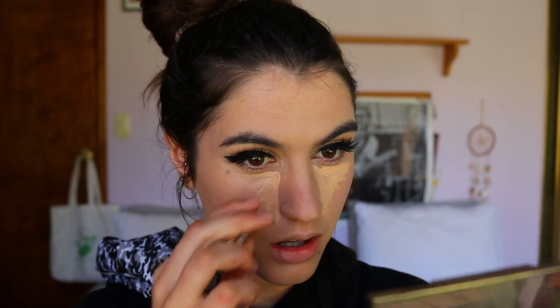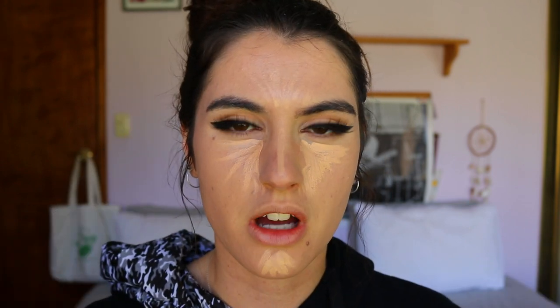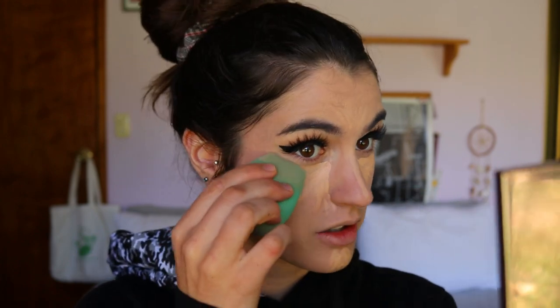Usually by this point I'm about 5 minutes into my routine, so the eyes are done and the base is basically done — I've just got to conceal, bronze, do my brows and all that jazz. For concealer I'm going in with my LA Girl Pro Conceal in the shade Creamy Beige, concealing a triangle under the eyes, around the nose, down the ridge of the nose, chin and forehead to highlight those areas, give a bit more coverage, and contour a little. Then taking my Eco Tools beauty sponge to blend it all out.